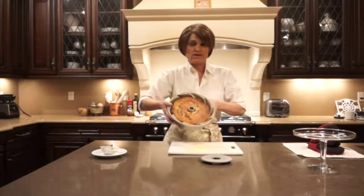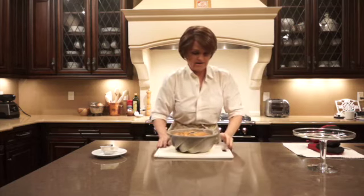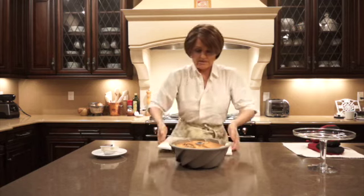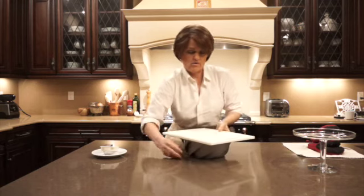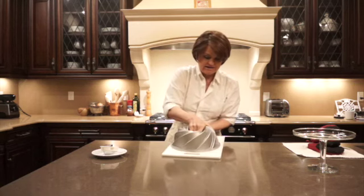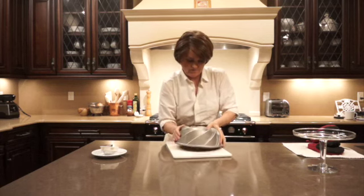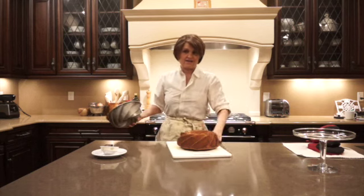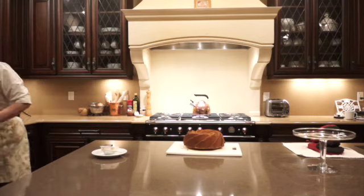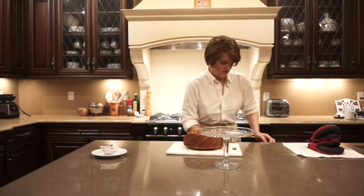The cake's been cooling for a little over 30 minutes — it's still kind of warm, so it might be too early for it to come out, but let's hope it does. I'll put this plate over the top. The great reveal — let's see. Yay! Wonderful. So I've got this cake plate and we can put it on that.